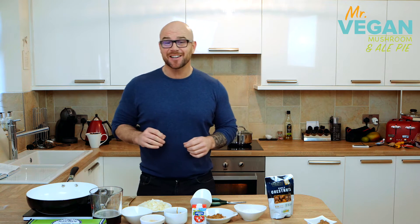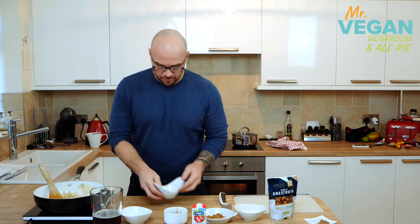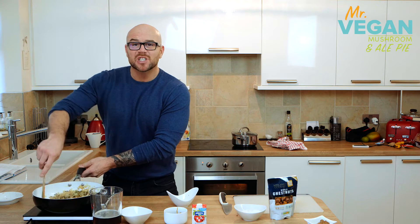Splash some oil in a pan, onions and garlic go in. Cook the onions and garlic for about 10 minutes. Now we're going to add our rosemary and thyme and our sugar.